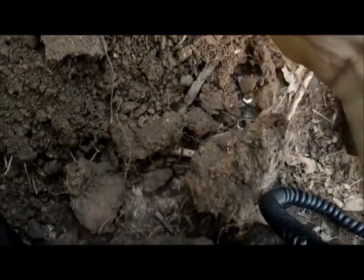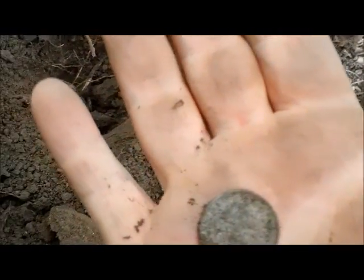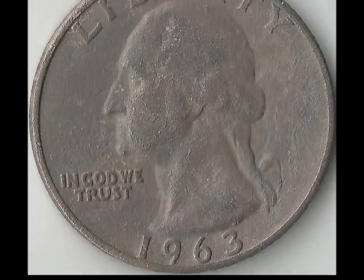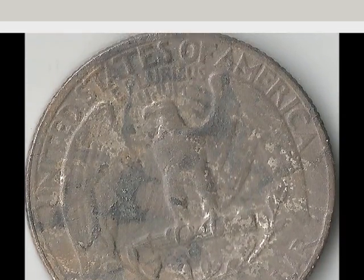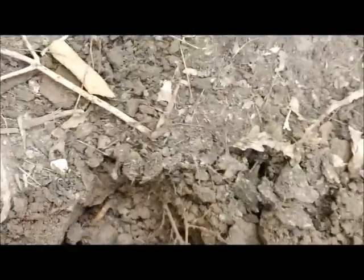I think that might be silver. Yep — 1963. Alright, pretty sweet. Really dirty but she'll clean up nice once I get some water on it. I've got the quarter right here and I got a 1242, which is a little bit lower than a silver, so I'm guessing this next one is going to be probably a penny or a wheat penny.